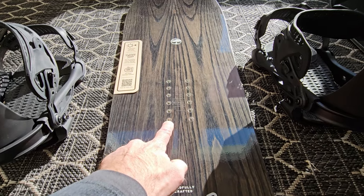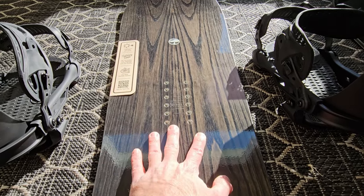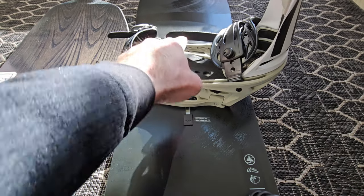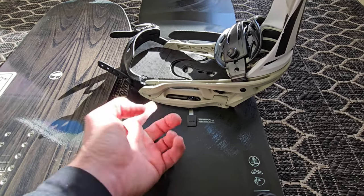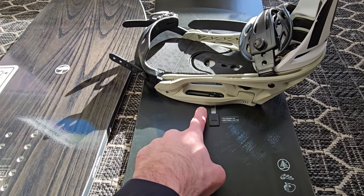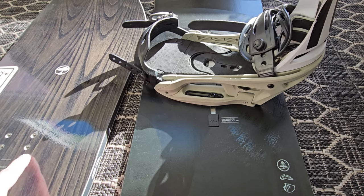The inserts are just where the screws insert into the board to hold the binding down. You might see this style on snowboards where it's just a single track down the middle, but what we're covering will apply. The inserts are just these screw holes here going into the board.